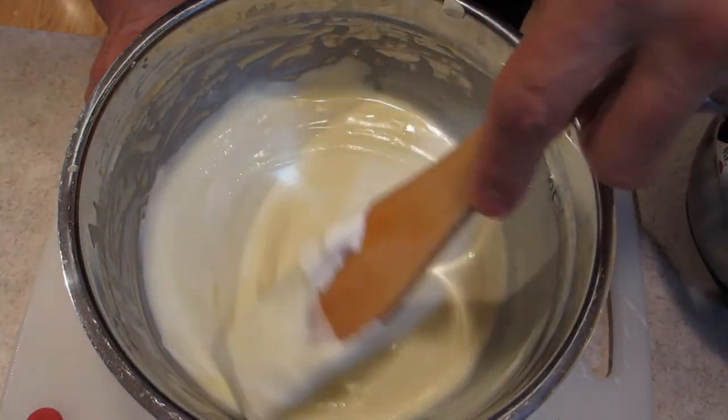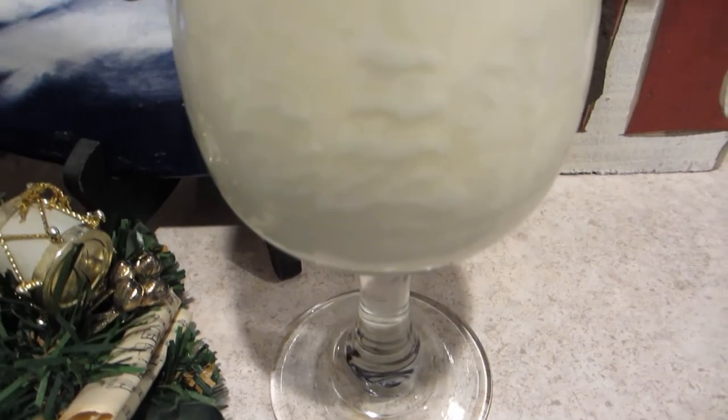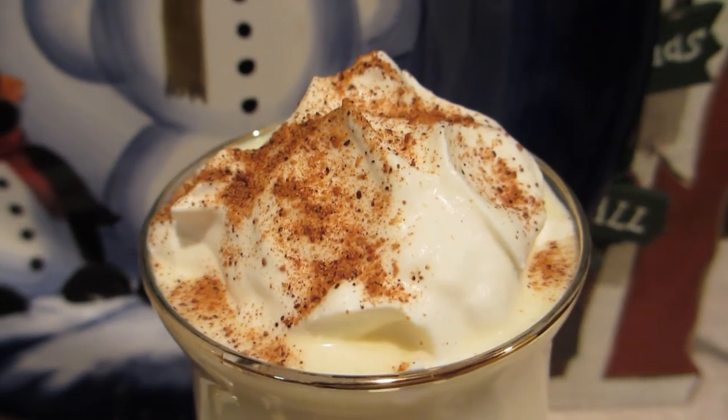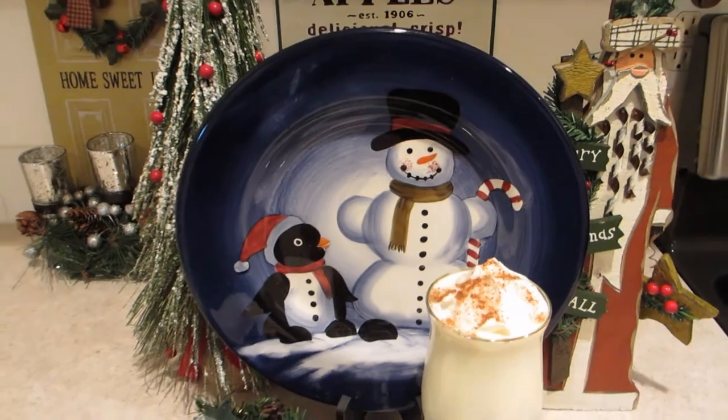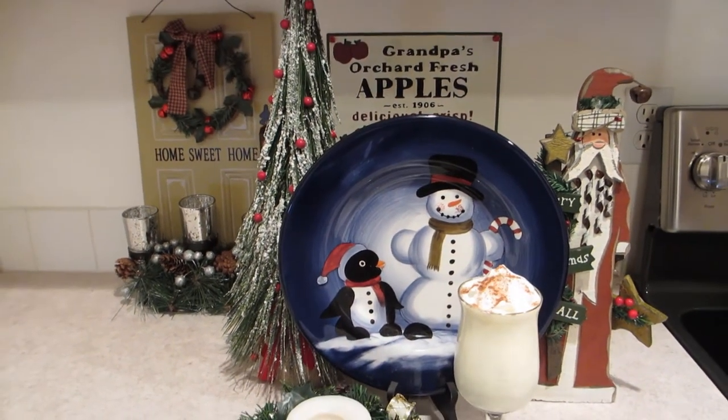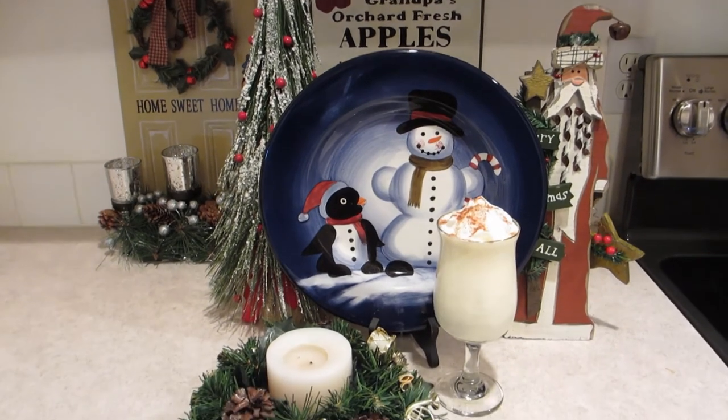That looks good right there — let's get this ready to serve. Alright guys, that's the video: Christmas eggnog. I hope you liked it — try it out this Christmas and hopefully you and your friends and family enjoy it as much as we do. Please subscribe, like, and share if you liked this video. I'm going to do a whole bunch more Christmas videos, so stay tuned. I'll see you next time, and remember: kitchen confidence starts with you.